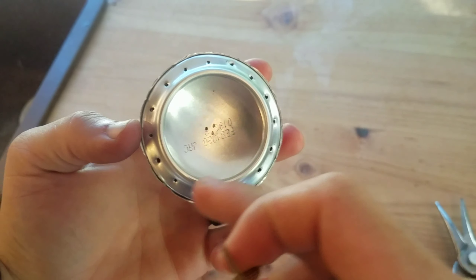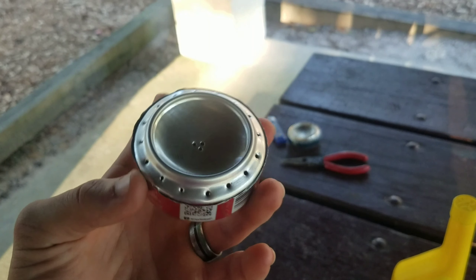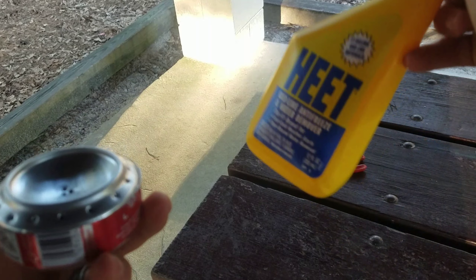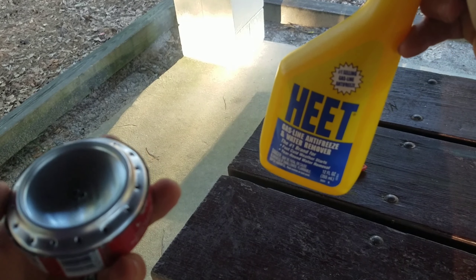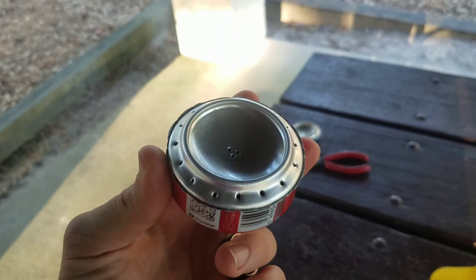I've got the sixteen around the outer rim all done — I just have to do the three in the middle. So now we're going to take our penny stove, get a nice penny, and use some HEET fuel. You can get these for about a dollar fifty, sometimes even less — about ninety cents at the cheapest I've ever seen.